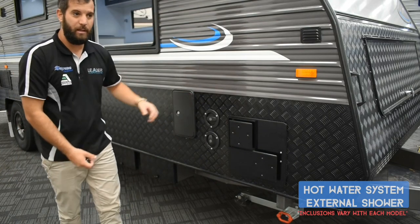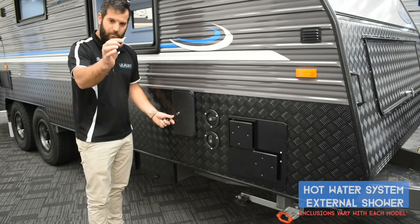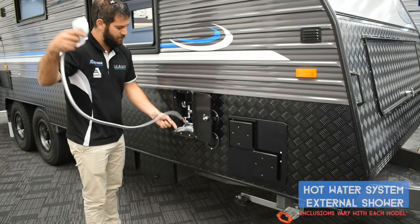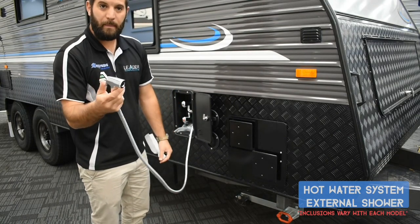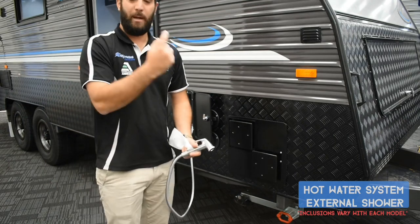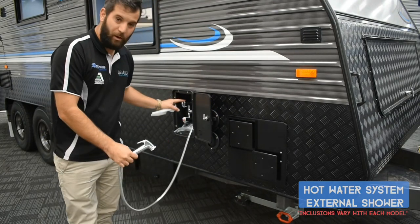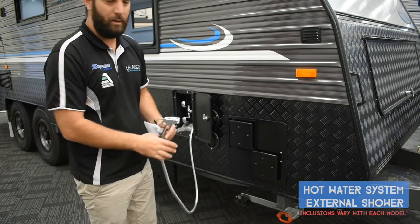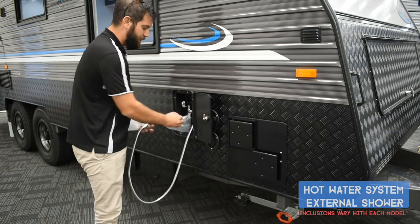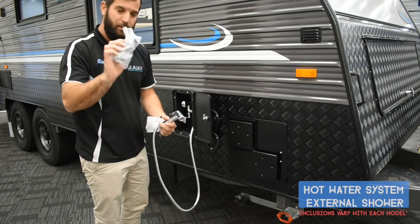Over here is your external shower — some vans have it, some won't. Ours is generally on the off-side. To use it, grab the small keys, open it up and you'll find a shower head with a push button, plus hot and cold taps. One important thing to always remember: make sure those taps are turned off. If you leave your water pump on while free camping and the taps are open slightly, it will dribble and you'll lose all your water.